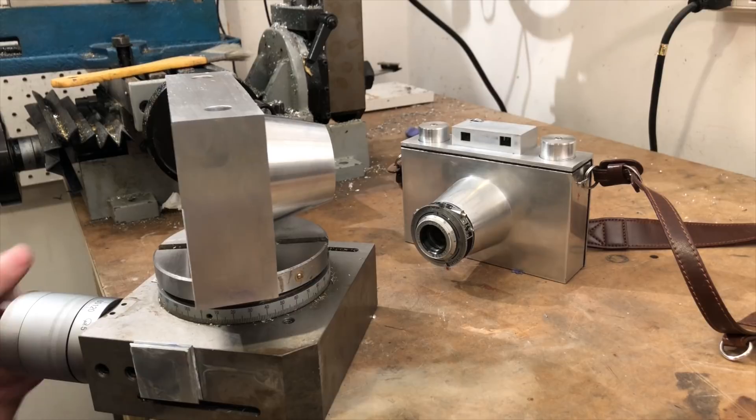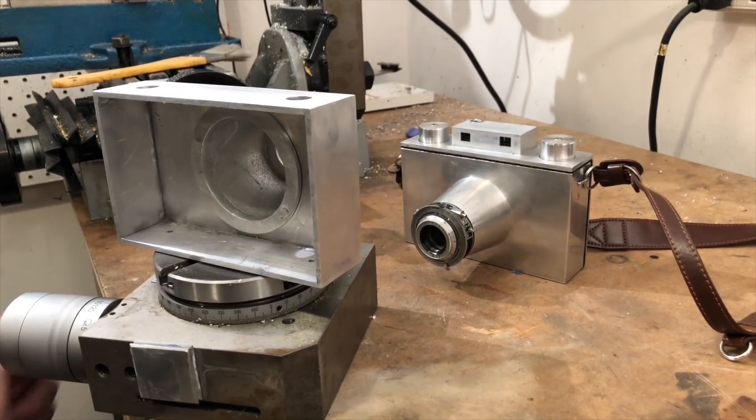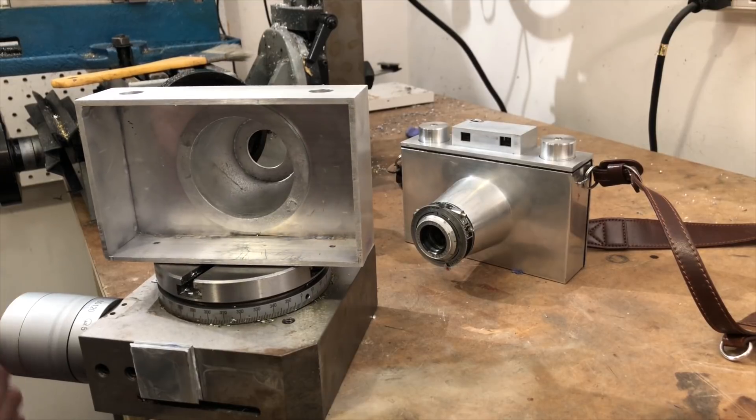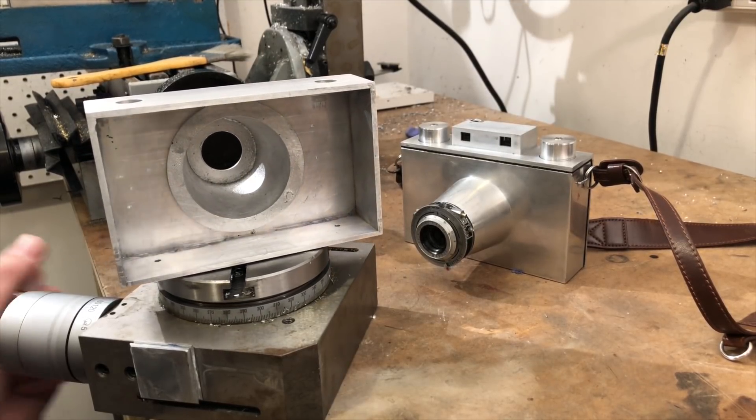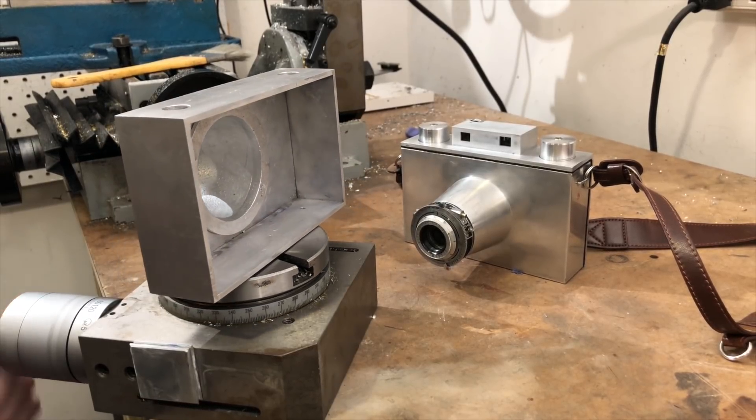Next time I'll be making the top cap — that means I'll be casting and milling. So if you're interested in that, make sure to subscribe. If you have any questions, go ahead and leave them in the comments down below and I'll try to help you out. And with that, I hope to see you next time. Bye.